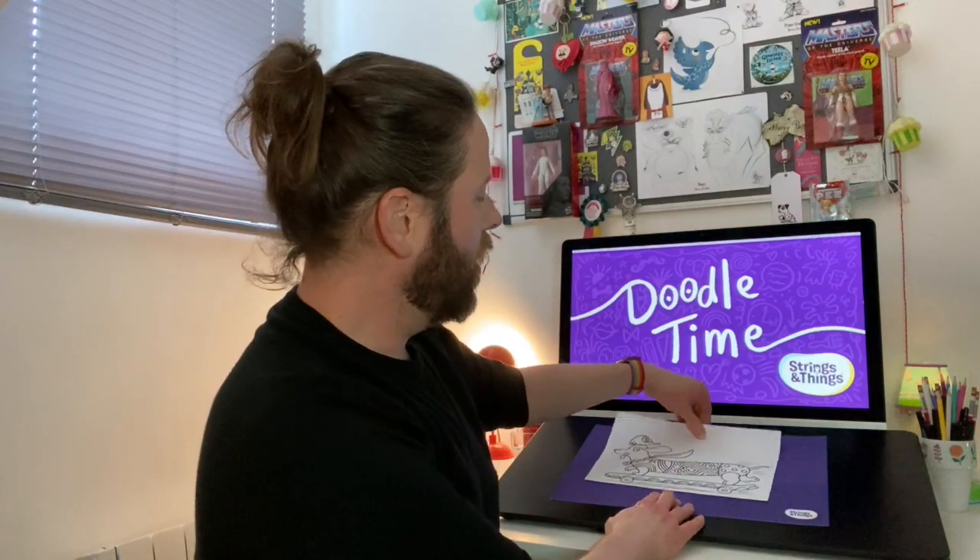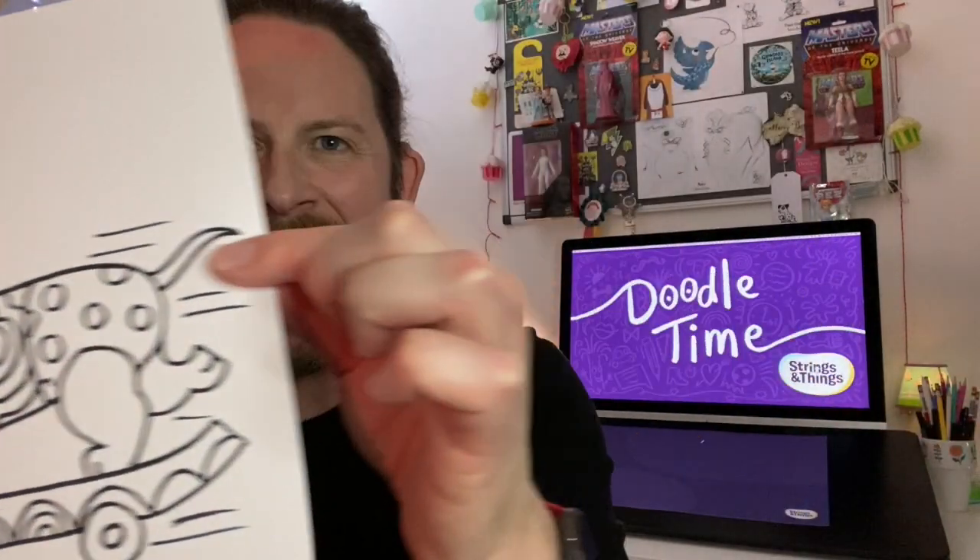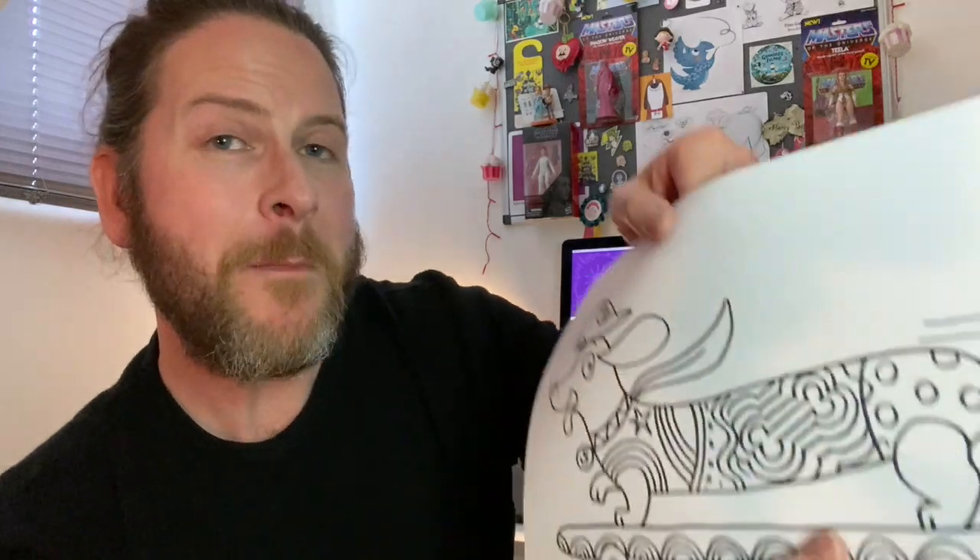Hello everyone and welcome to the second doodle time! It really looks like you enjoyed the first one — the funky footwear you've posted on hashtag doodle time on my Instagram has been amazing. The response has been phenomenal, so thank you so much for sending all your doodles. Today we are going to draw a super sausage dog on a skateboard — that was such a good idea! We may just draw ideas that you send in.